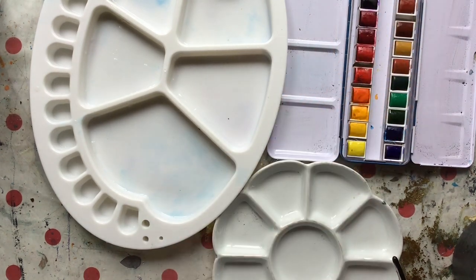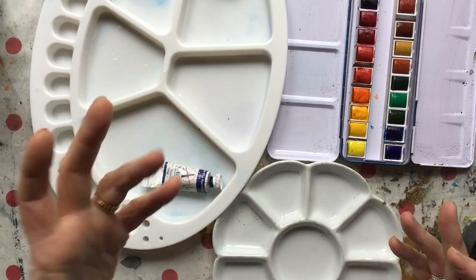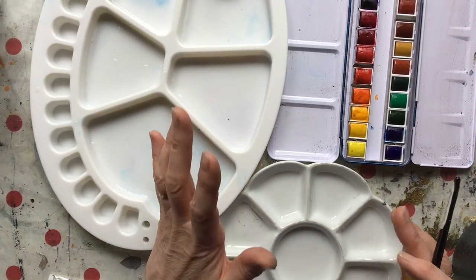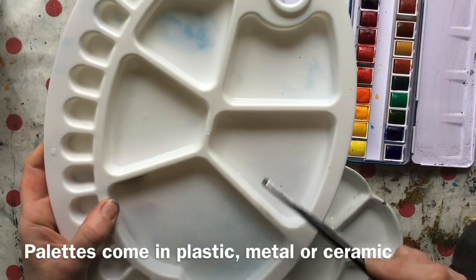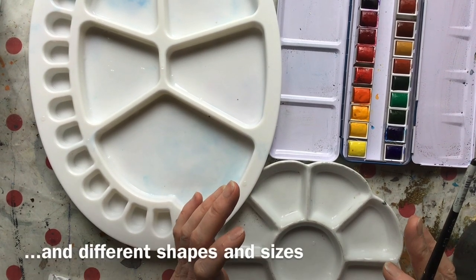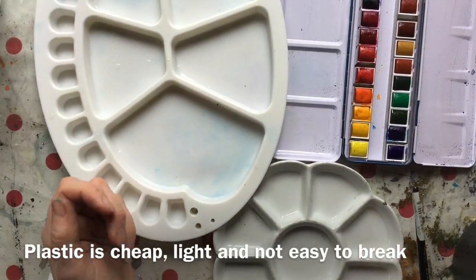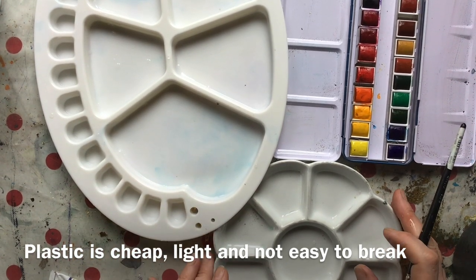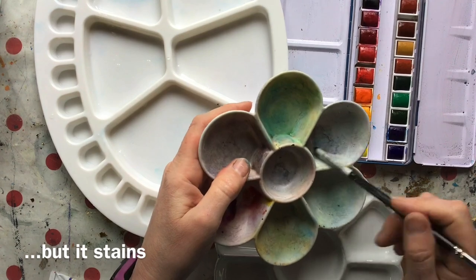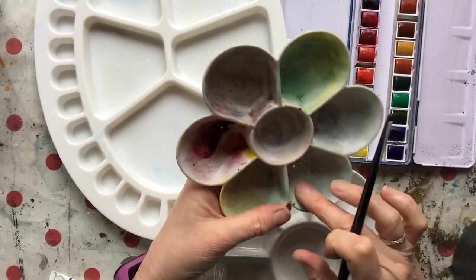Whether you're using pans or tubes, you're going to need something to mix your paint in to get the consistency and colour you want. Palettes tend to come in three materials: plastic, metal and ceramic, and they've all got advantages. The big advantage of plastic is that it's cheap and if you drop it, it doesn't break, which is fantastic.